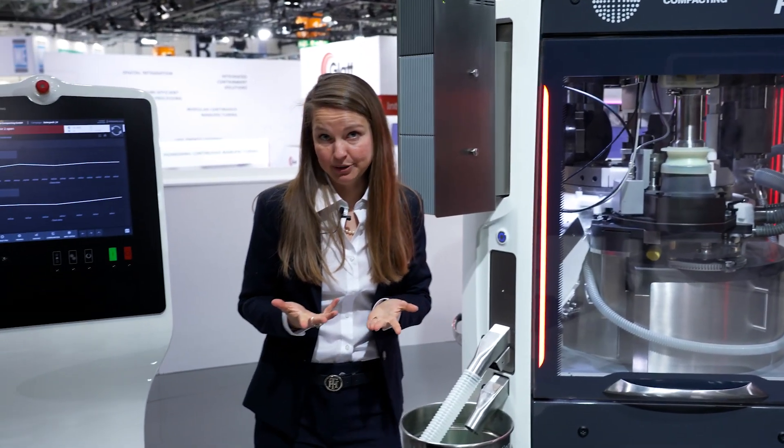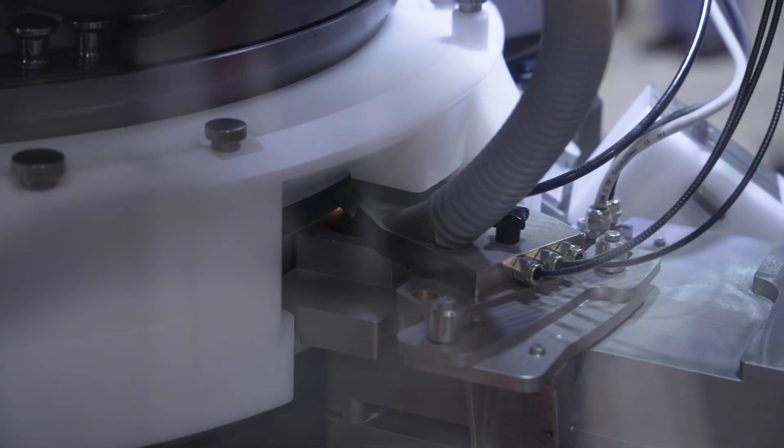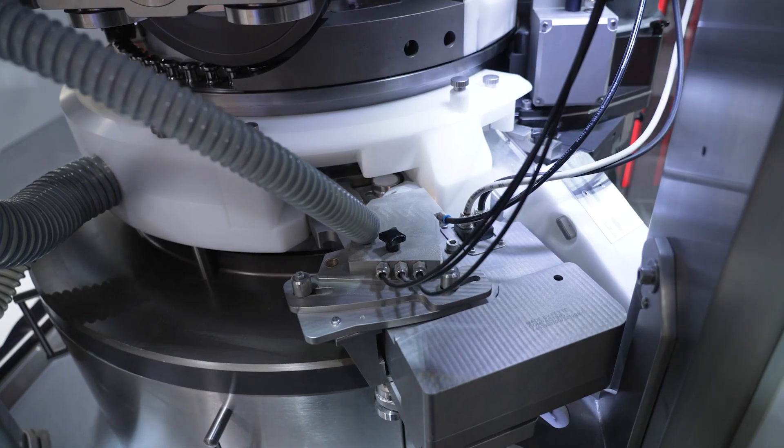The second sensor we have is the tablet uniformity NIR sensor, the TU sensor. This sensor measures every single tablet above the turret before it gets ejected. It's so important that it's completely software-integrated because we can measure at full speed of our production tablet press FE55 — 120 tablets per second — and we can reject every single tablet that is out of spec.